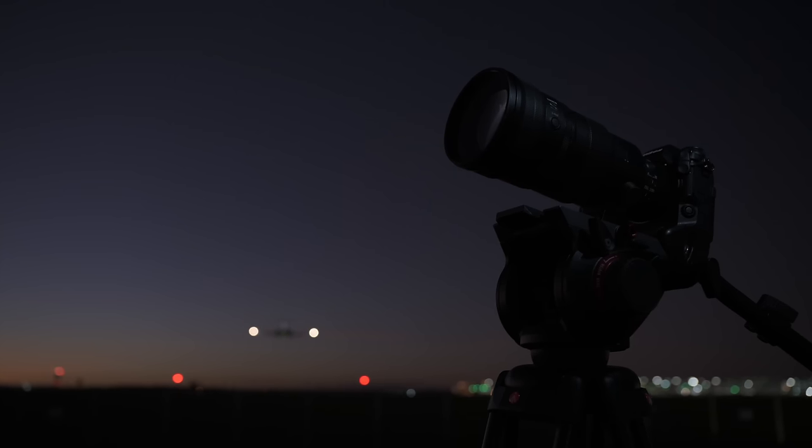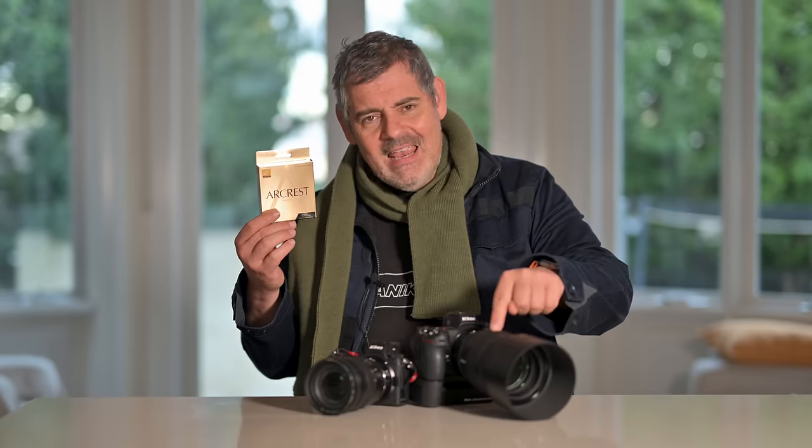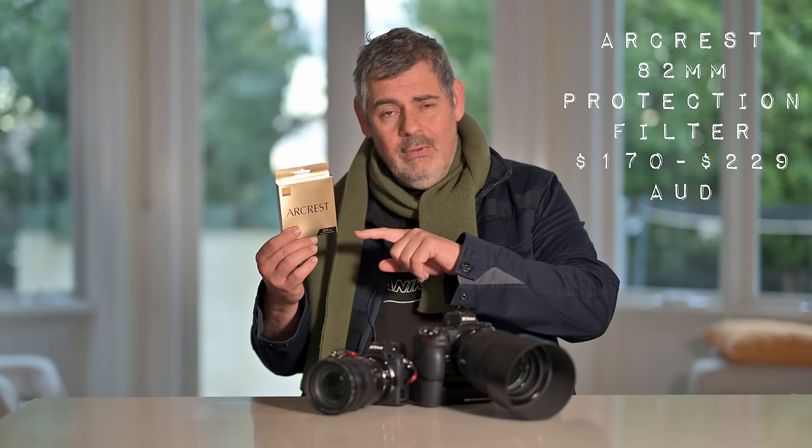If you want the very best glass for the front of your very best glass, this is the way to go. This is an 82mm plain piece of glass, and in Australia you might pay anywhere between one and two hundred dollars for it. But this lens is worth four and a half thousand dollars, so spending an extra one or two hundred for an extra layer of protection is a really good idea. You might not want to do it with all your glass — if you don't care about cheaper lenses, that's a fine choice to make.